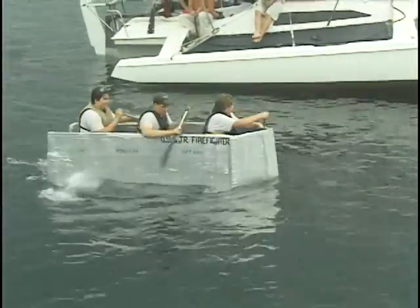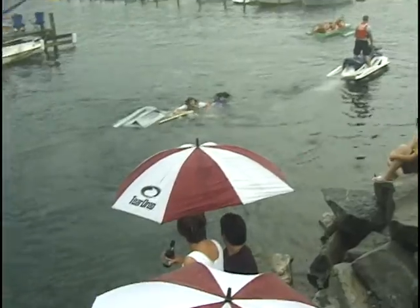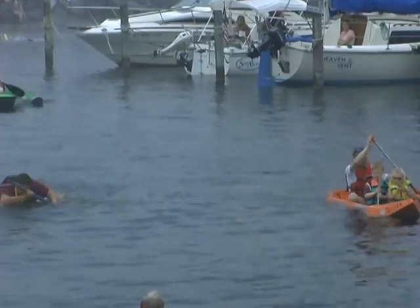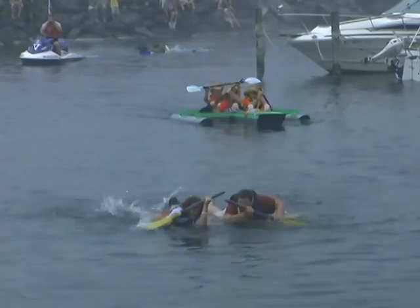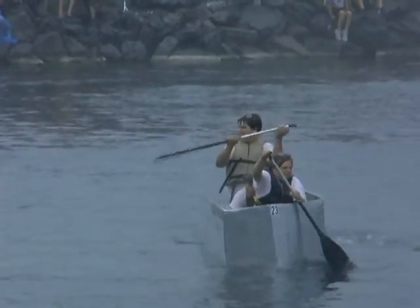Now the Junior Firefighters have pretty much figured out how they need to keep their boat balanced. And you'll notice there that one of our first boats is unfortunately being towed in — one of the first of many for the day. Maybe someday they'll find out who put that hole there and exact their revenge accordingly. Fill that hole.